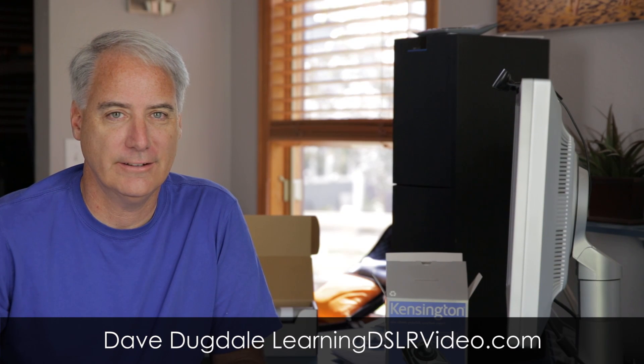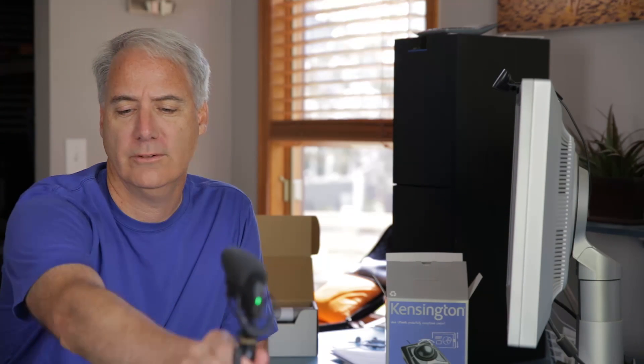Hey everybody, this is David Dugdale from LearningDSLRVideo.com. I'm kind of whispering a little bit because I'm testing out the Shure VP83 microphone. I'll save that for a different review, but I'm wanting to see how it sounds before I actually do the review. So that's why I'm talking quite a lot.